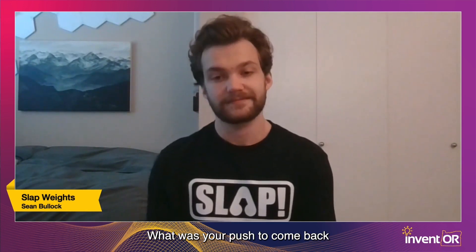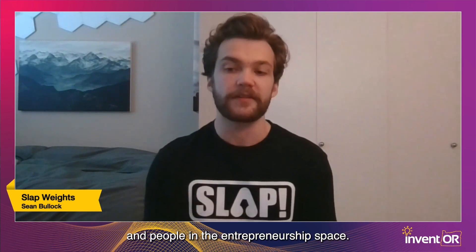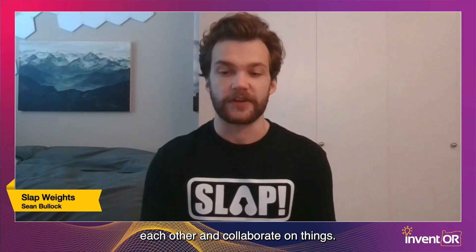I think the Invent Oregon competition is a fantastic opportunity for young innovators to have the space to develop their ideas and, more importantly, connect with other students and people in the entrepreneurship space. In order to be successful in entrepreneurship, it's really important to have a strong network. Invent Oregon is a great place for innovators to come together, meet each other, and collaborate. I'm happy to be back working on a new project.